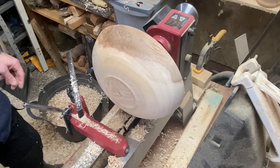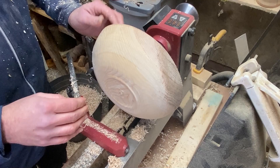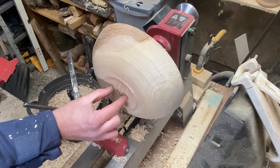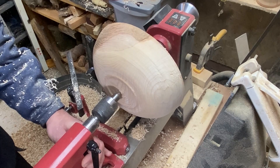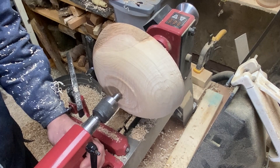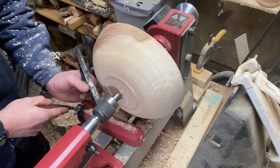I'm just going to bring the tailstock back in for a second, just so I can sort out this outside curve a bit better. As soon as I took it away, the unevenness of the top gave it a bit of a vibration. I've done the bits I needed to do around there, so I can safely put it back in, sort that out, take it away again, and then put the recess in. That'll help me get this outside just right before I put the recess in.